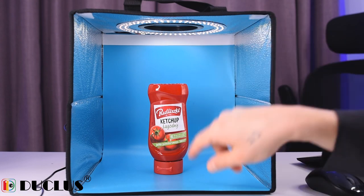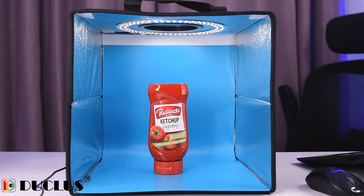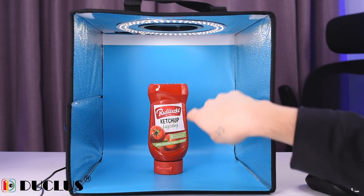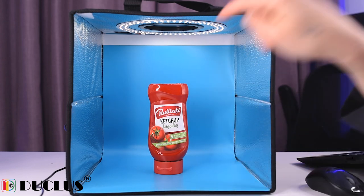I chose a random product so you can get an idea of how big this light box is. This is how it looks with the backdrop inside, and I'll take some pictures and show you the examples.